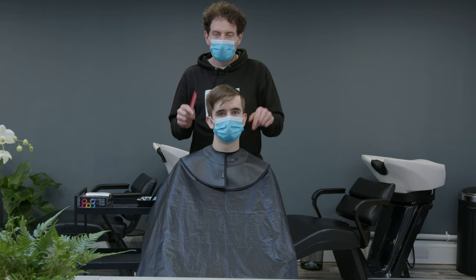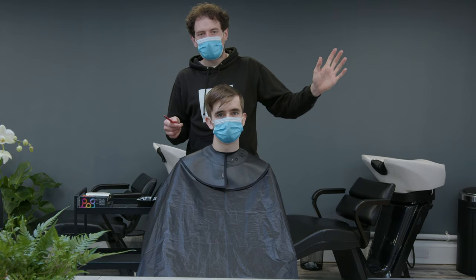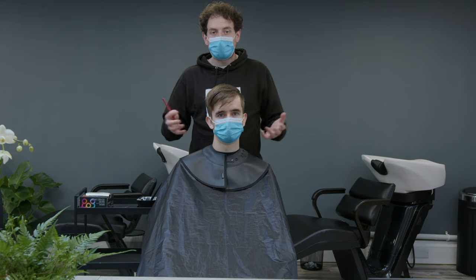This week's episode is part two of Dylan's hair transformation. Last week we showed you the haircut where we tidied up Dylan's hair, took the sides down, and basically produced what you see now.